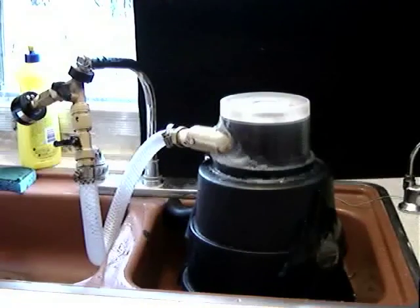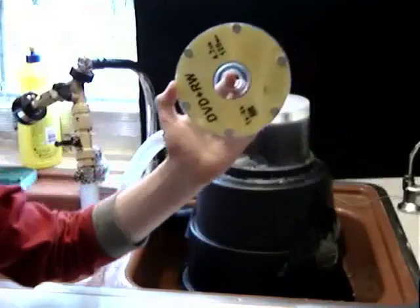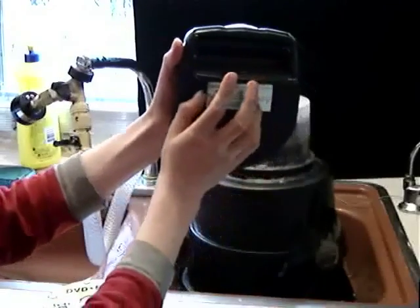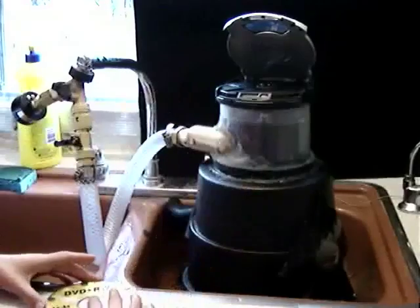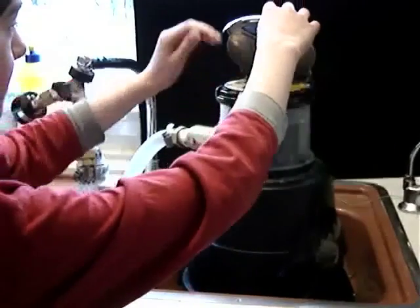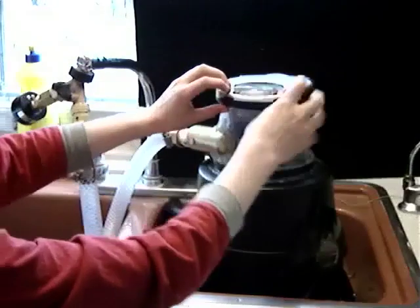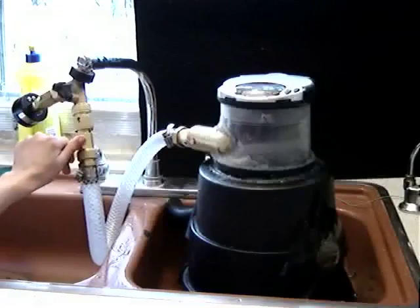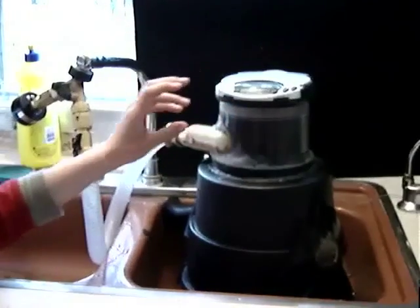Now let's try this other disc with magnets. But first we'll put it in the CD player in case it does spin. See? No batteries. Disc going in. We'll do a close-up on the CD disc turning around inside the CD player.